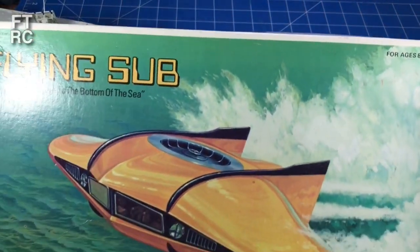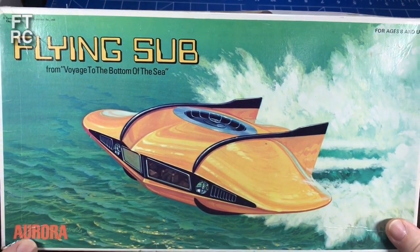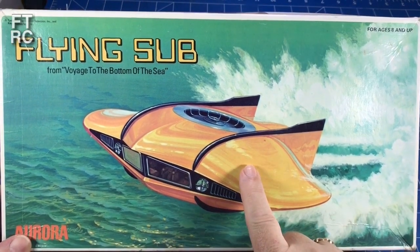But what I thought I'd do in the meantime, to give you something to look at, and also because I'm so excited to get this - is look at this Flying Sub.